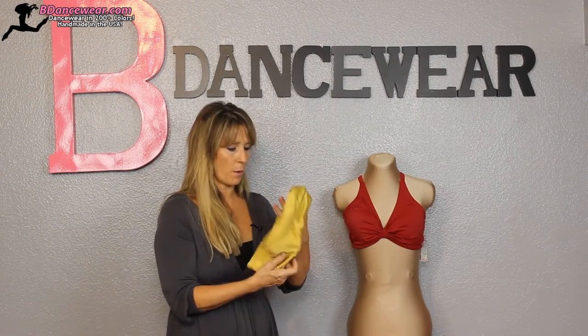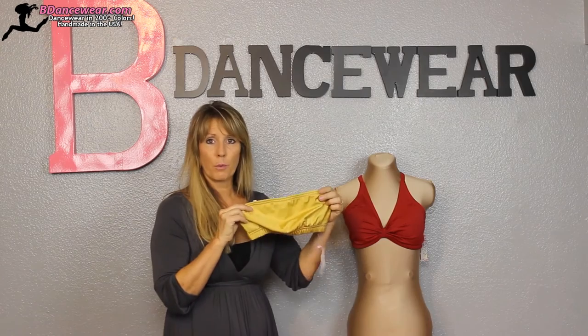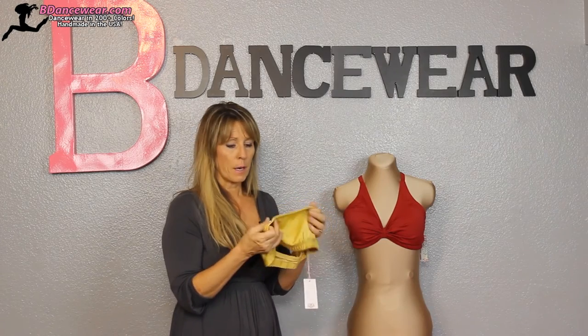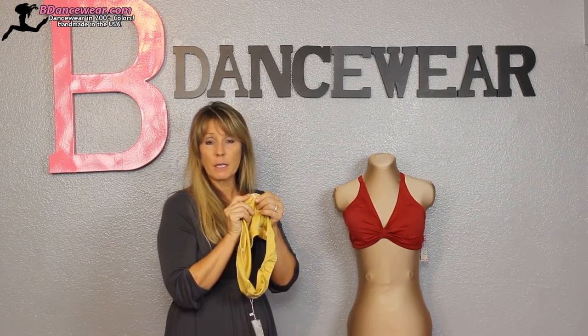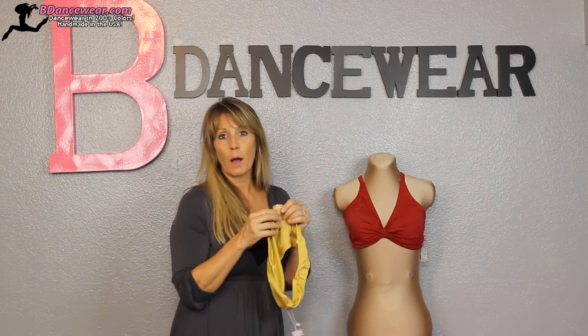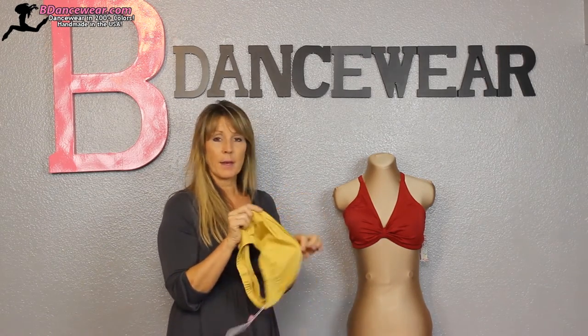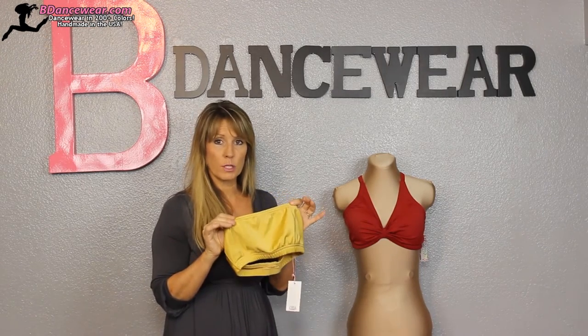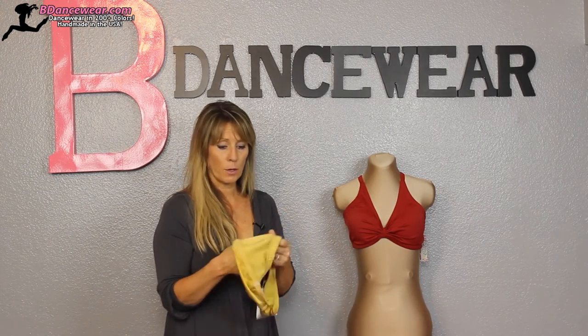The last bra we have is a bandeau bra, and this is great underneath things. Some people like it without straps, but it has loops so you can put in a pair of clear straps or even flesh-tone straps and hook it up. If it's going underneath something, make sure you dance in this bra if you're not putting straps on it — make sure it stays up and doesn't need to be tacked down. Like our other bras there is always a lining and a spot to put cups in, so you always have extra coverage.